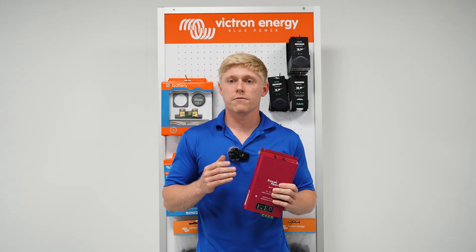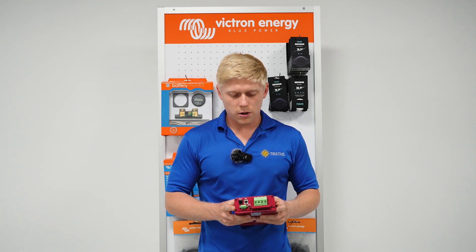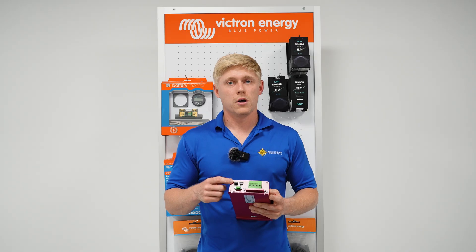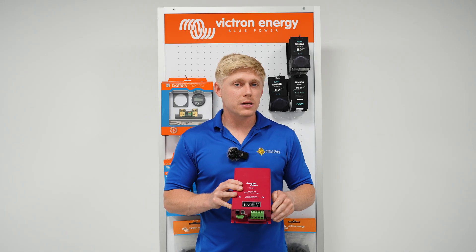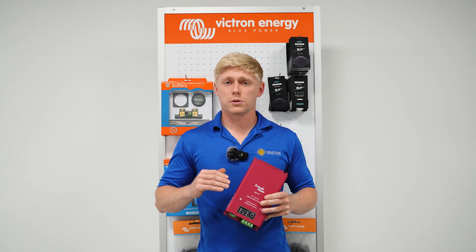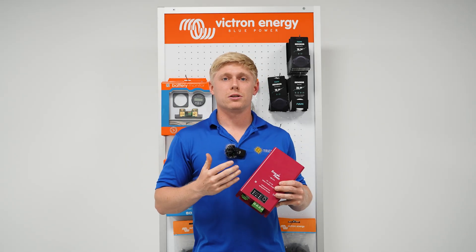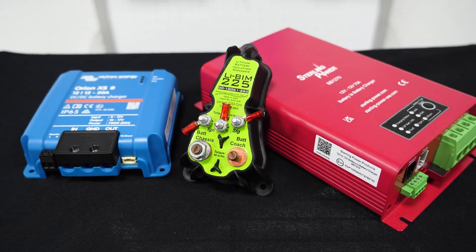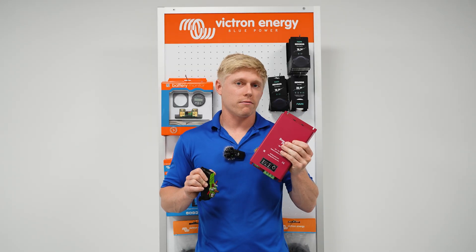You'll also be able to set the voltage that it will charge your battery at for a maximum value. These will also have temperature sensors and the ability to turn on and off automatically without the need for an ignition signal. They can accept an ignition signal if there's a need for that, but generally speaking that's not necessary — this will just see the voltage rising from your starter battery and turn on and begin charging your lithium battery. So we're going to choose the DC-DC charger every time if you have lithium batteries.